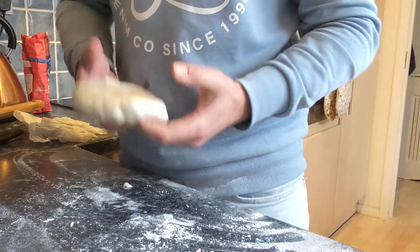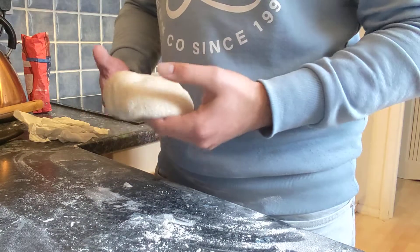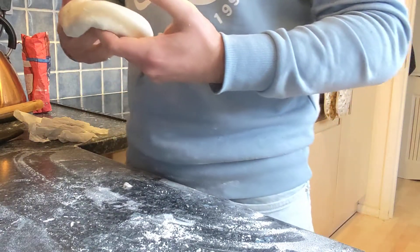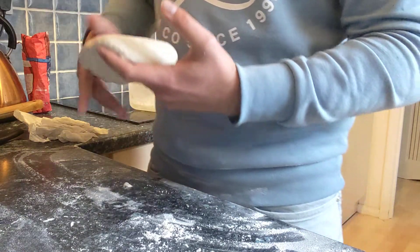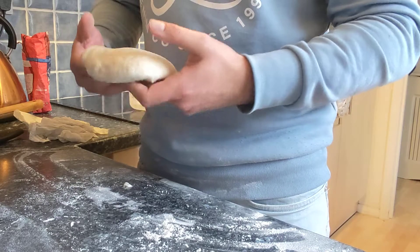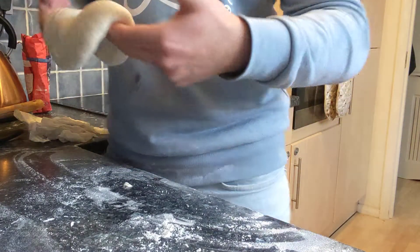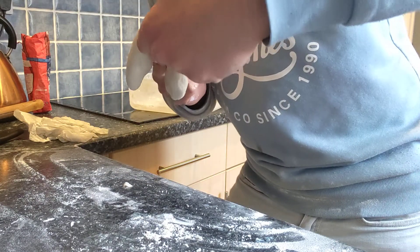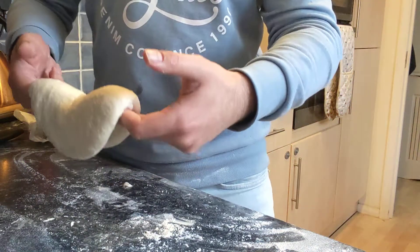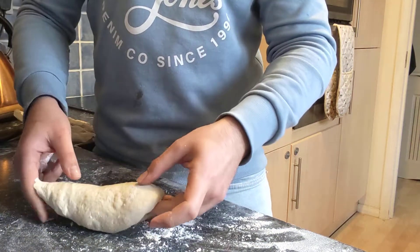This is just a quick video to show you how to fold the dough over itself so that it becomes smooth. Once you've already left the dough to ferment for a while, you want to take it out and get both your fingers under it and let it hang over itself, so that it's kind of hanging over your fingers. Then you want to fold it over itself, always keeping the top on top.